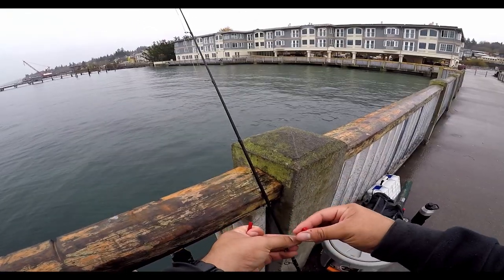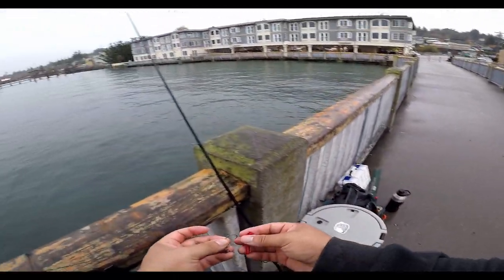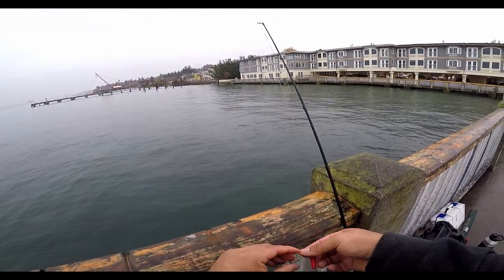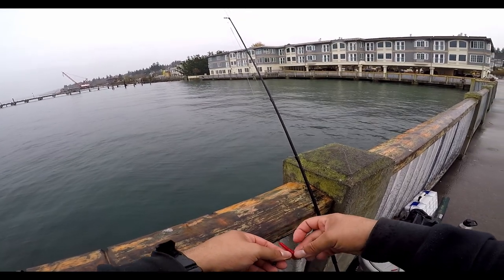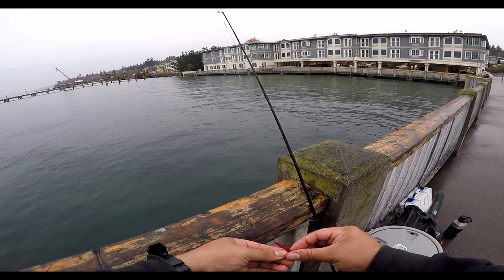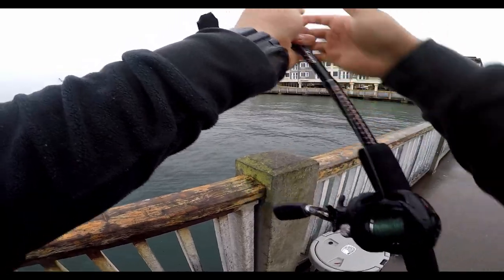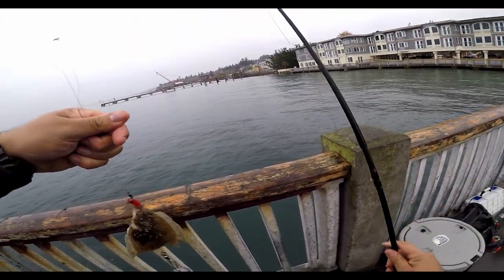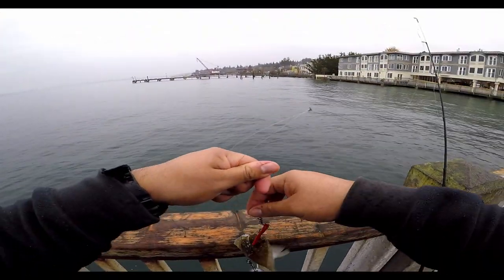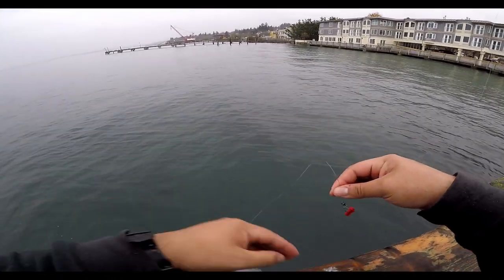Make sure you guys don't throw trash in the ocean — that's not cool. Put it in your bait bucket or garbage bag and throw it away when you go home. Don't be a douche. There's another one. Another one for the morning. This is so easy to do. Calm down, buddy — I'm trying to let you go. There we go, buddy.